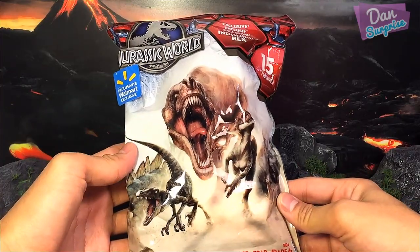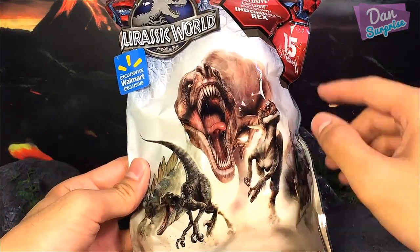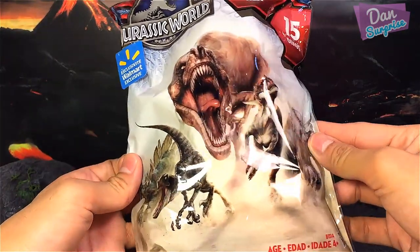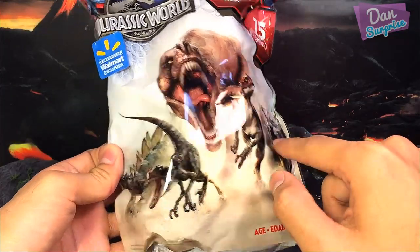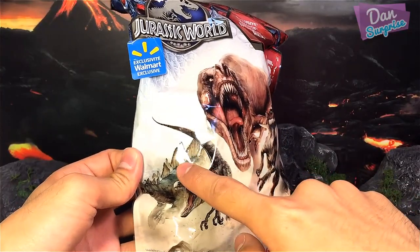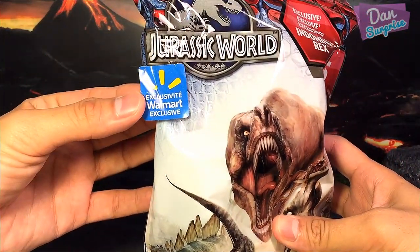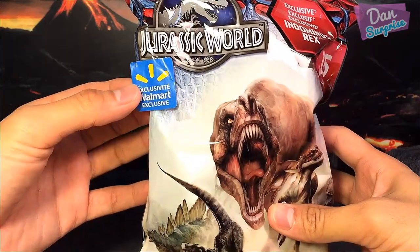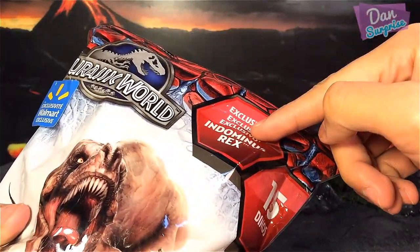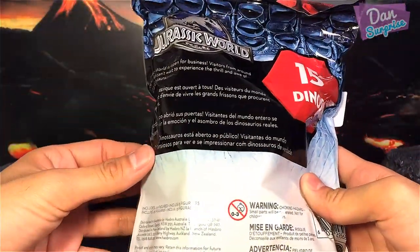Let's have a closer look at this really awesome packaging. On the front cover you have this really nice picture of a T-Rex with the mouth wide open, and of course we have two Velociraptors and a Stegosaurus and a Triceratops. There's a really cool Walmart exclusive sticker and of course the nice Jurassic World logo. It says exclusive Indominus Rex included.